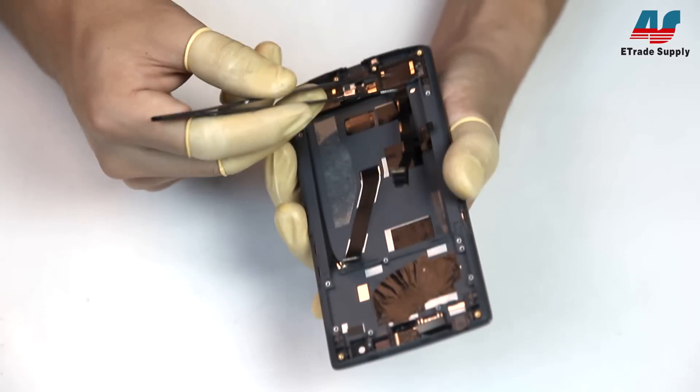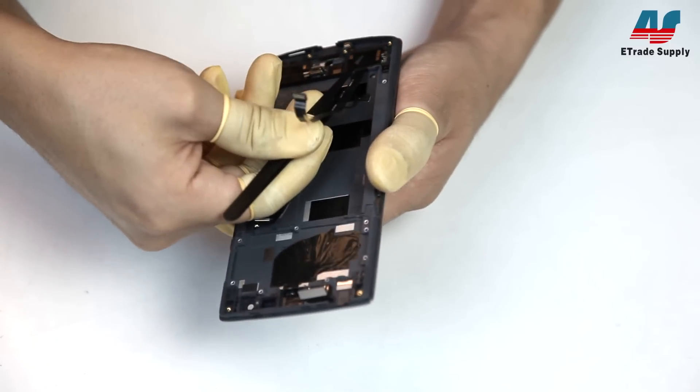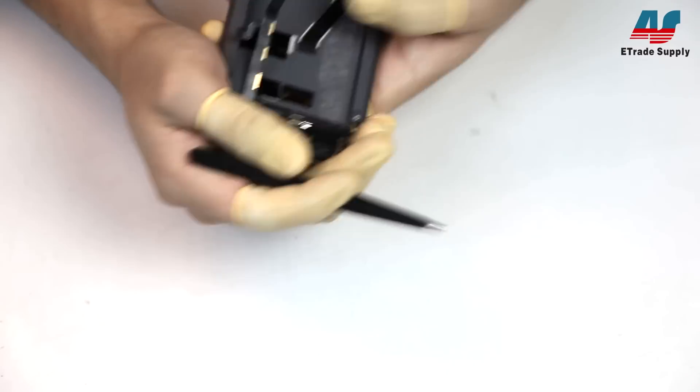With that flex cable up, we can start pulling the assembly loose a bit. You'll want to slide your tweezers underneath the bottom assembly and gently work loose the adhesive holding it in.